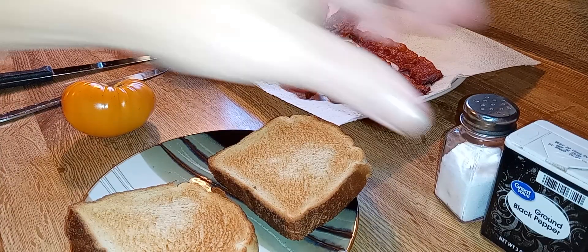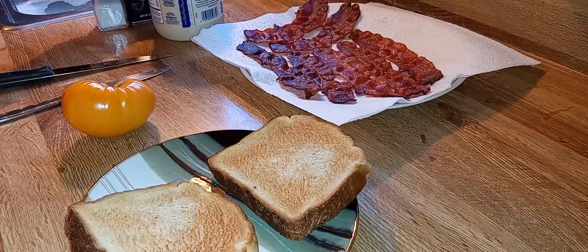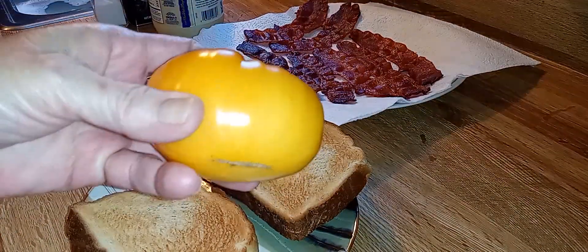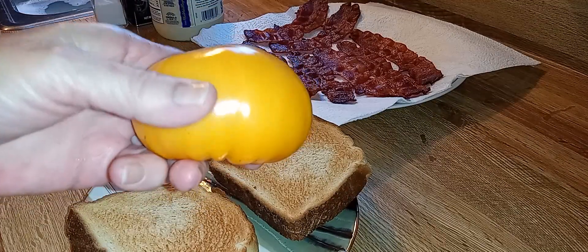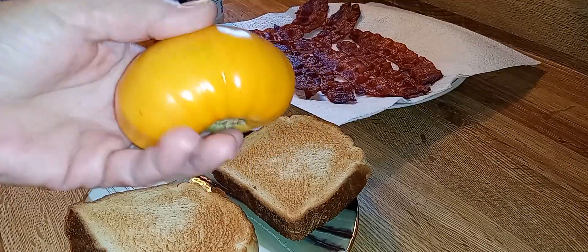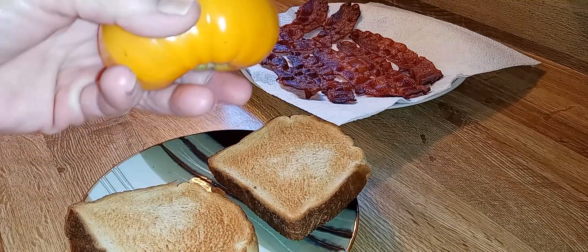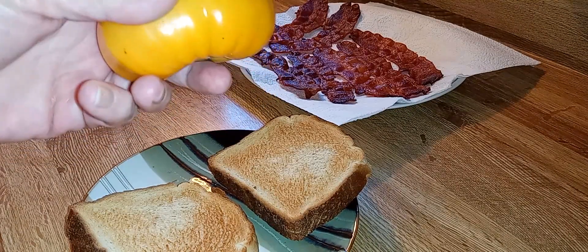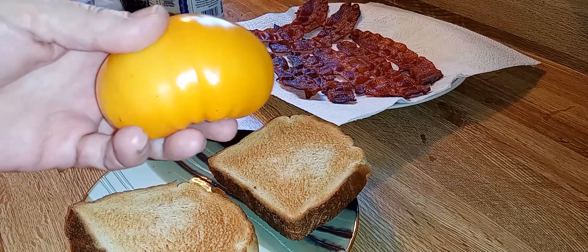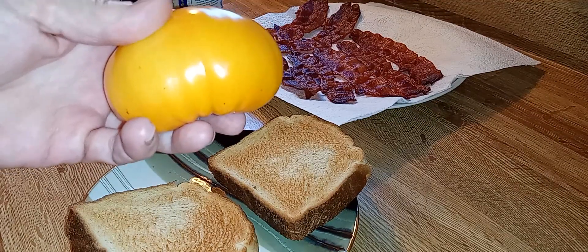Y'all, I'm so excited for this. This right here is my last tomato for probably about six weeks, because it's so hot. Now, while a few of my tomato plants do still have some flowers on them, or actually some just sprouted in the last week — yeah, it'll be at least six weeks.